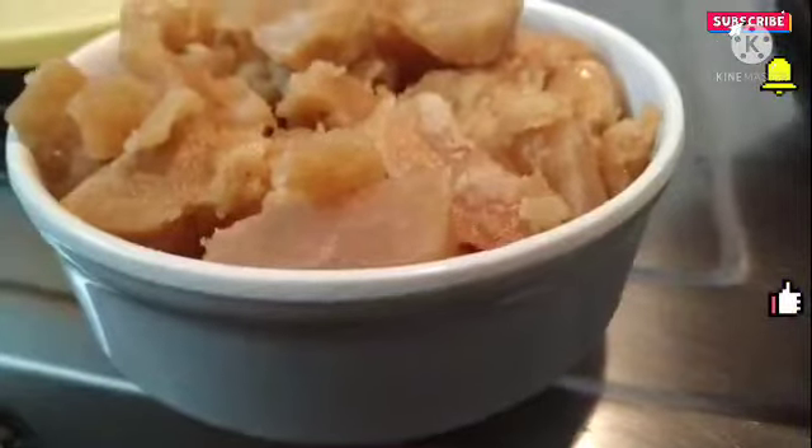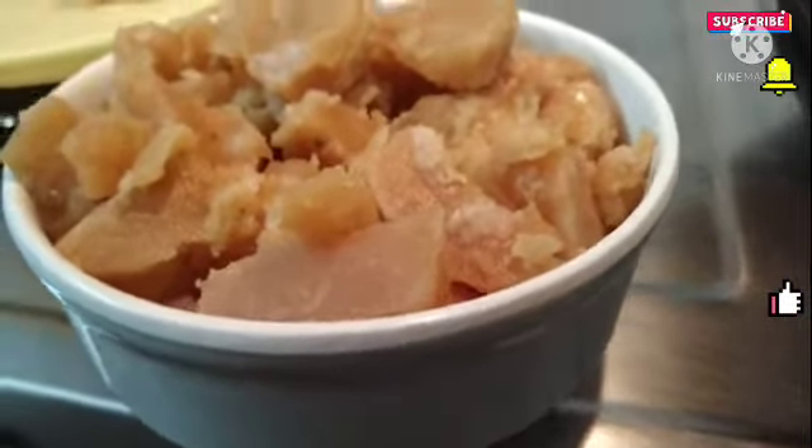Now in this bowl, I will add 1/4 cup water in the pan. Let's make sure we roll it into the pan.